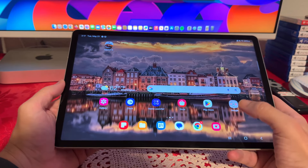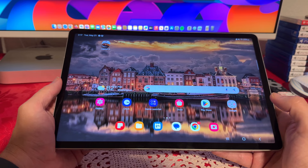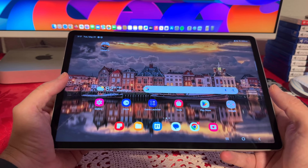I also have the A9+, and this one is much, much better. Since this is a very large tablet, I end up watching quite a lot of Netflix, YouTube videos, and I also end up playing some games as well.